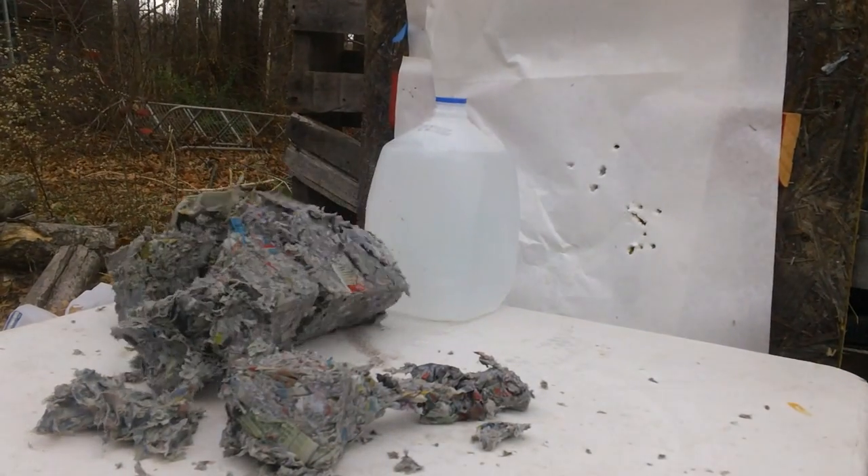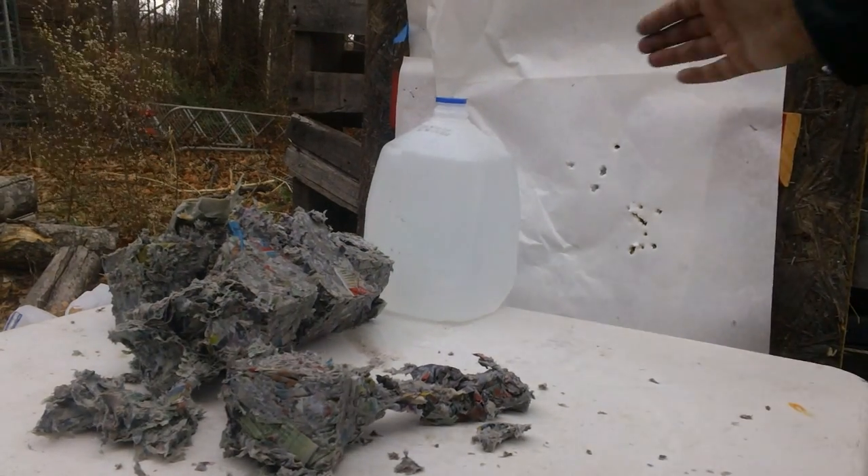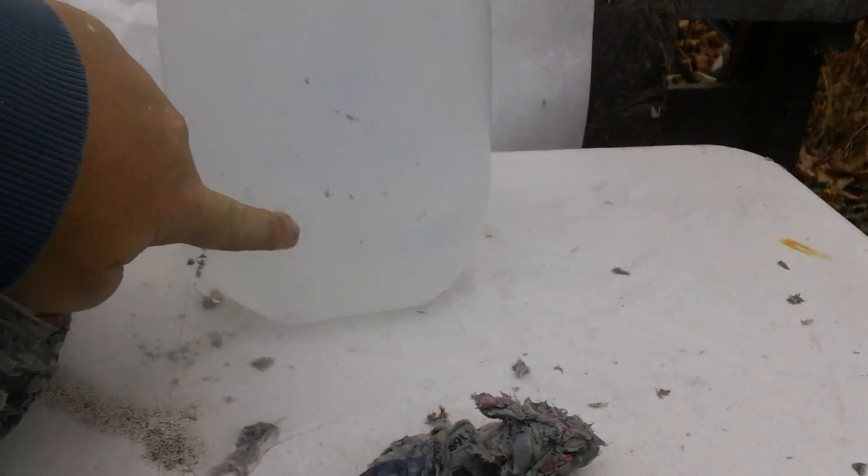Oh my gosh, look at that! Holy cow, I got splattered with wet pack. We got water. Alright, it barely scratched the surface right there — but it did go in. It came out the back.